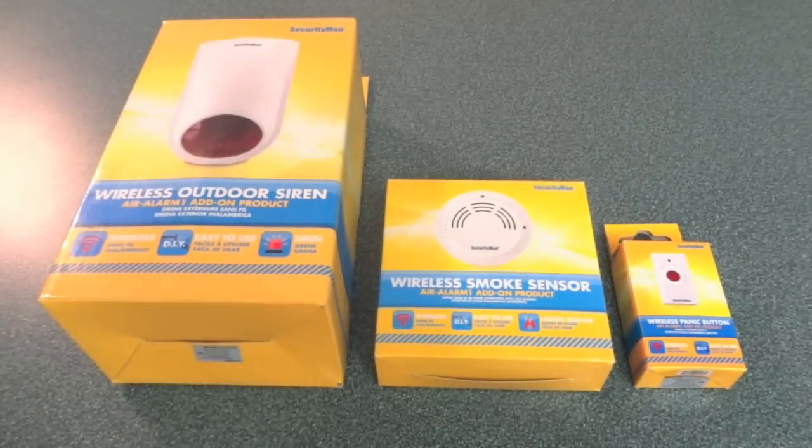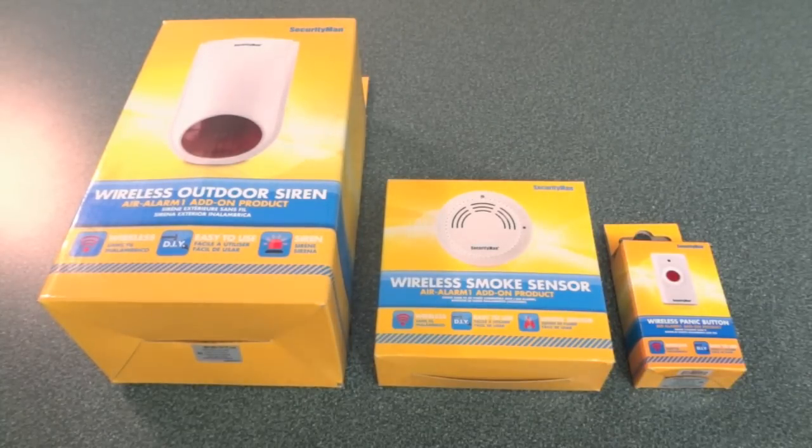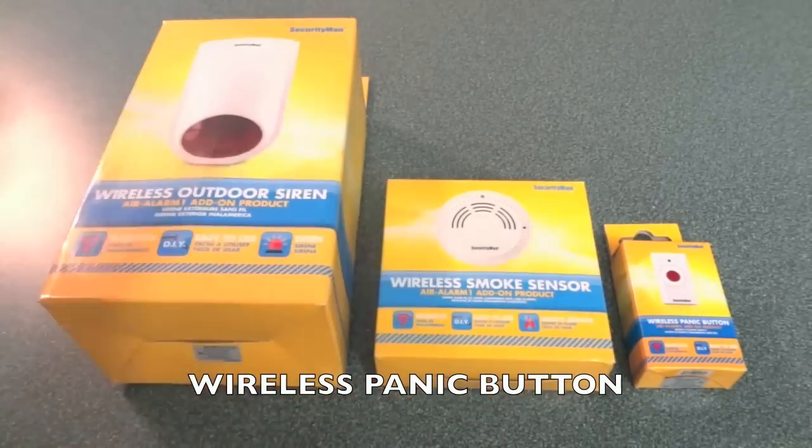As stated earlier, the Wireless Home Alarm System supports up to 60 wireless sensors. You can also add accessories like the Wireless Outdoor Siren, the Wireless Smoke Sensor, and a Wireless Panic Button.